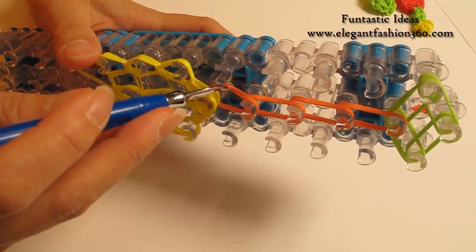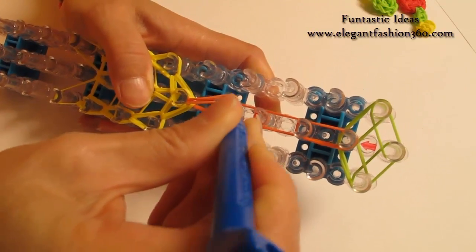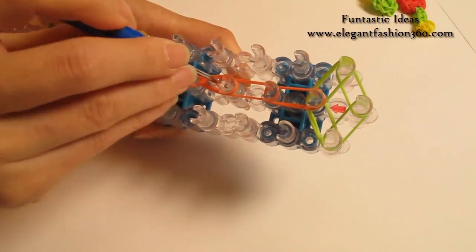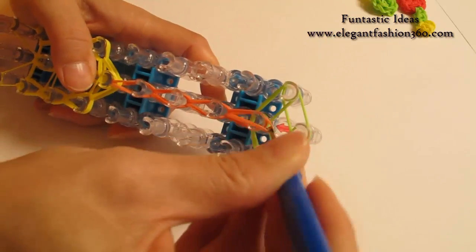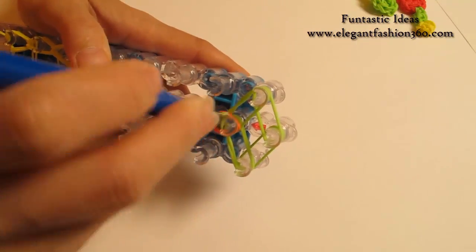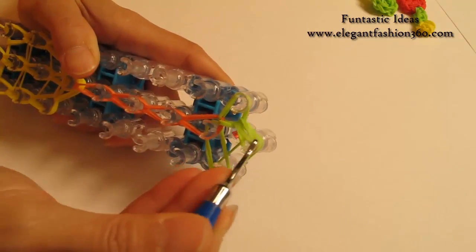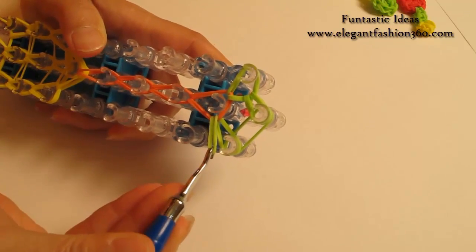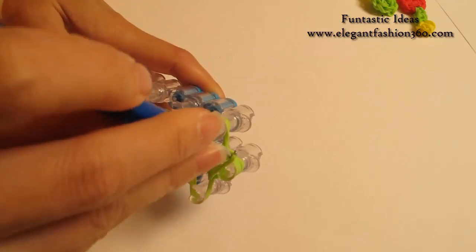Now we're going to look for these two bands. Grab the bottom two, hook it to the next one. Bottom two, hook it to the next one. When you come to here, look for these two bands first — it should be the first two. Grab it, hook it to your left. Bottom two, hook it to the center. Bottom two, hook it to your right. Bottom two, hook it to the center.